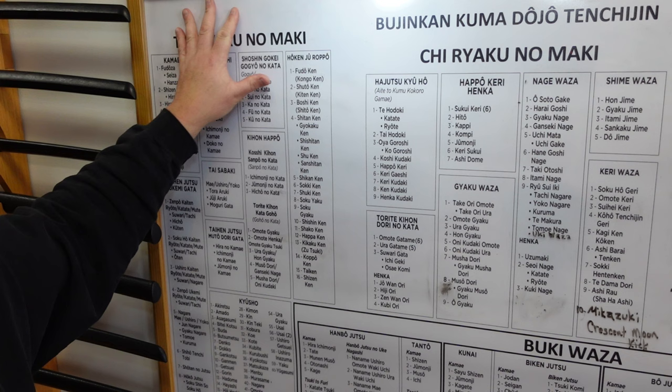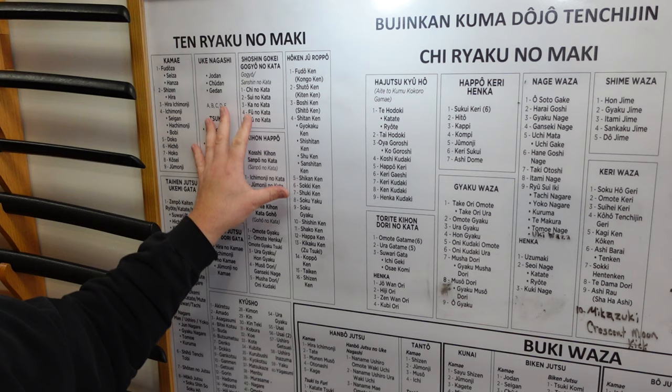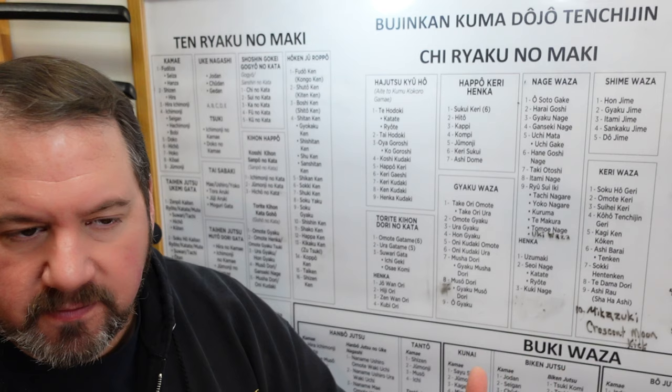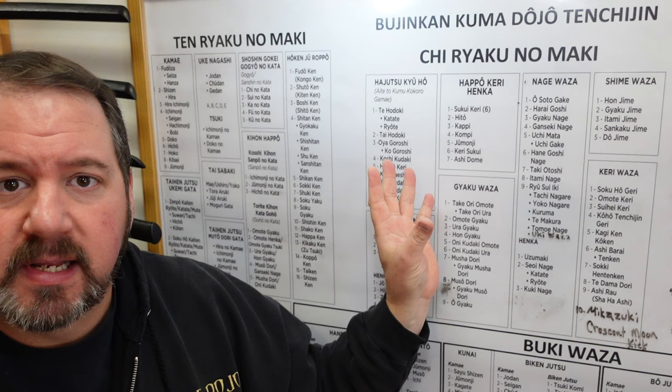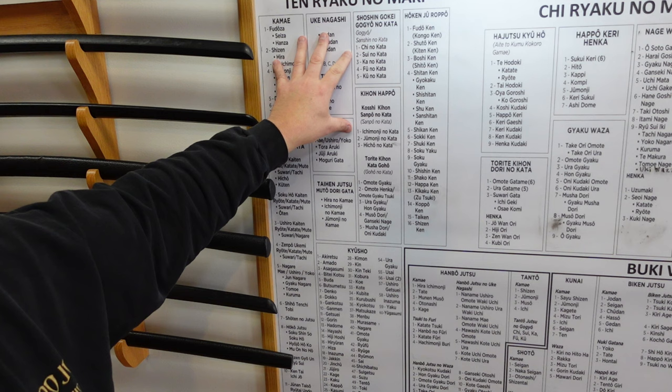This part here called the Tenryaku no Maki has to do with the principles of heaven, so to speak. This is where you start on the chart — it's basically before you even encounter an opponent. It's how to get your body ready with taijutsu, to get the skills we need to defend ourselves and our family. There are also a lot of psychological principles in here that we can use as philosophy to get through life. The chart is available as a free PDF online, which I enlarged with a printer into this massive chart that we consult all the time.